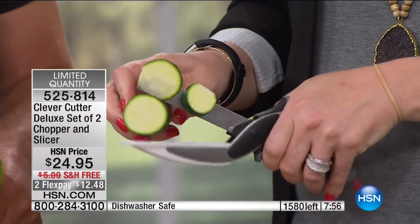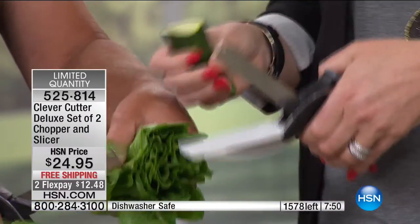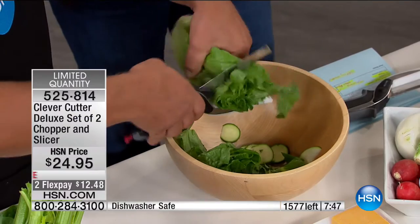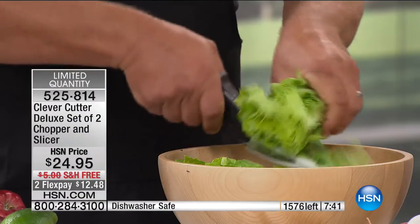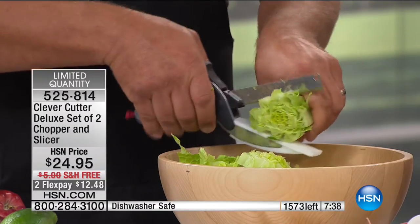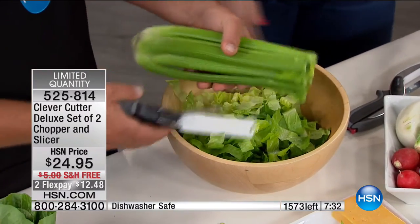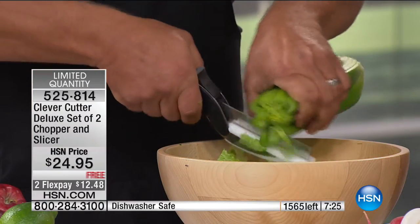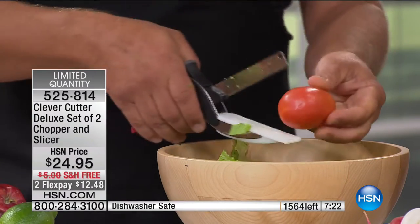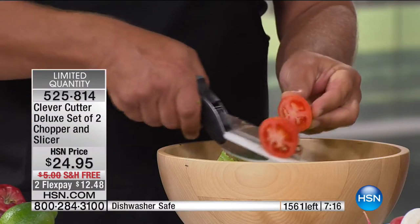You can do thick or thin, slow or fast, sideways, little tiny pieces — it's effortless and you never have to worry about cutting your hands. You have control in the kitchen. A lot of people are nervous about using knives, but with this, if you can use scissors, you can use the Clever Cutter. Here's a whole head of lettuce — let's add celery. Instead of taking one stalk off at a time, you can use the whole bunch and chop celery for soups, stews, stuffing, or topping a salad.